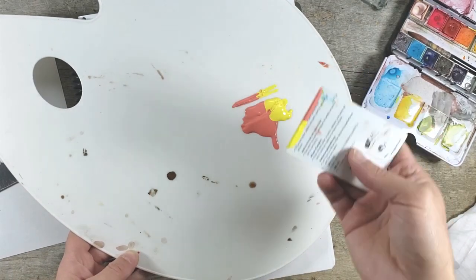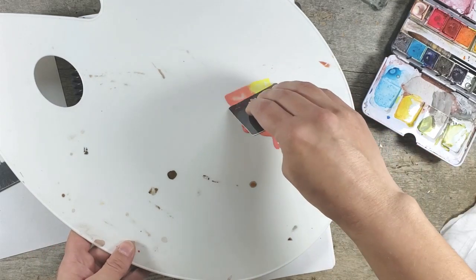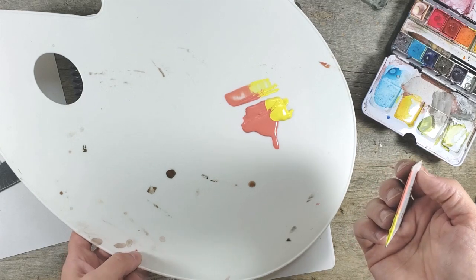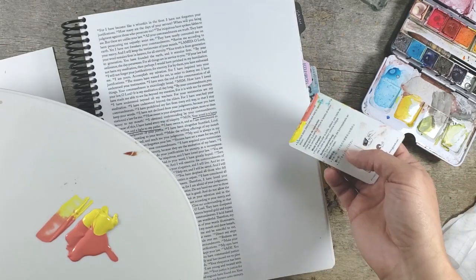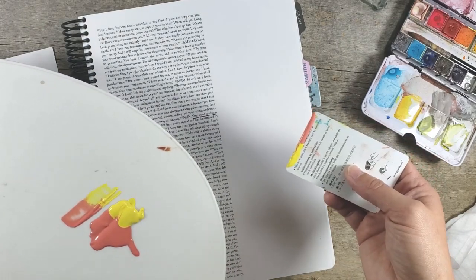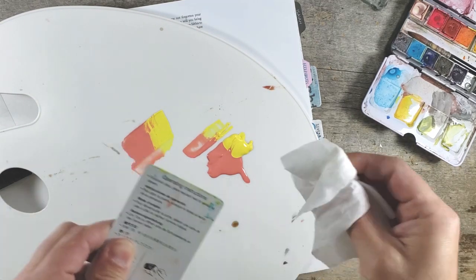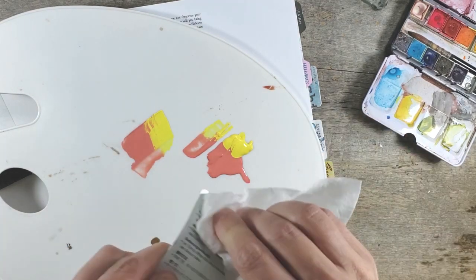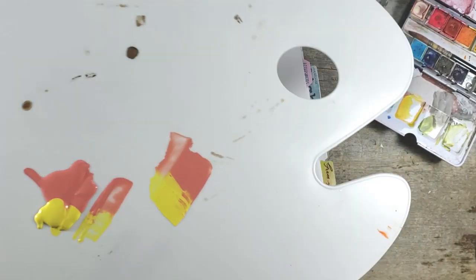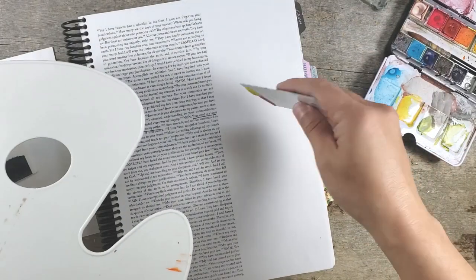The word of God is amazing — it's alive and active. I just don't have enough good things to say about spending time in Bible journaling, or lectio divina, meditating on the word of God. This is very precious. So here I'm gonna use some acrylics for the background — it's gonna be really simple, a mixed media feel with lots of layering.